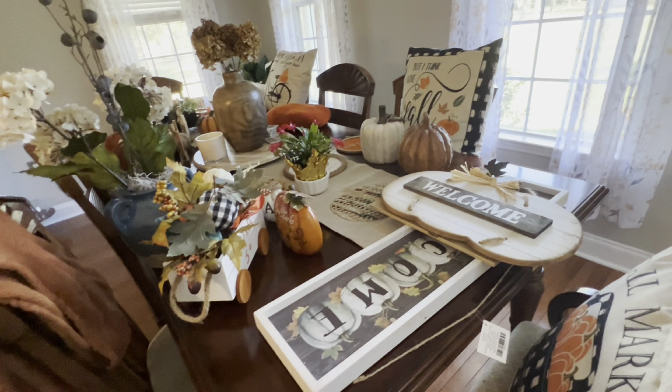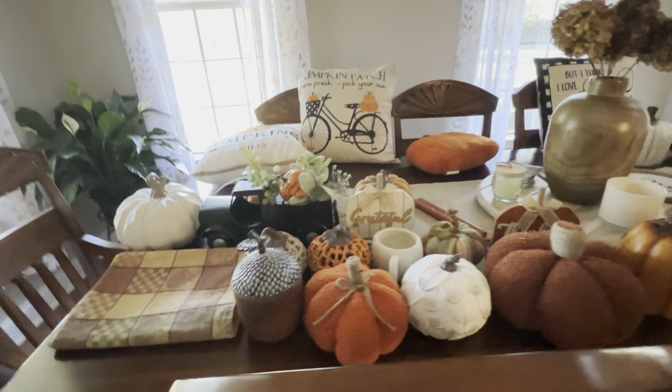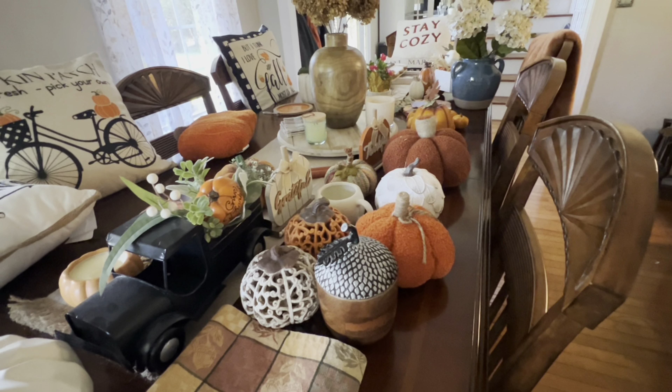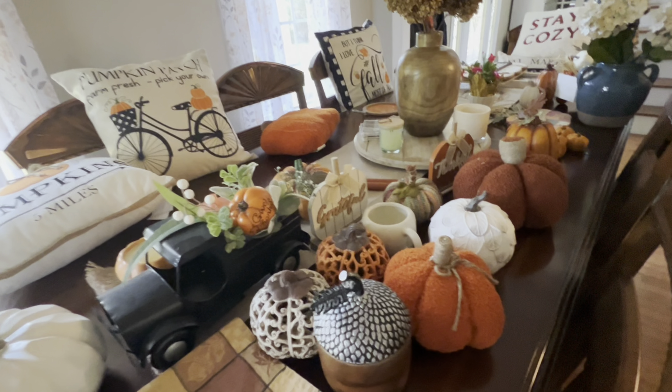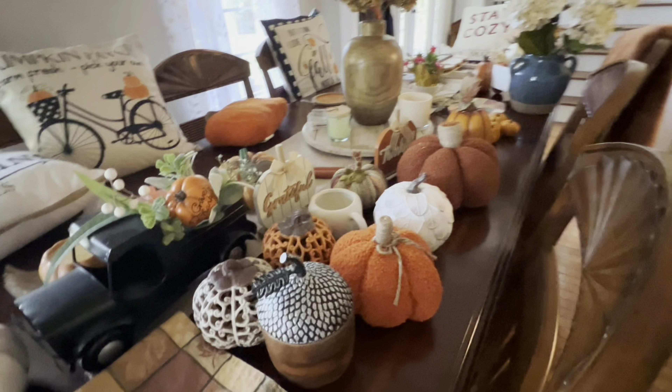I have Christmas containers, and I think what I'm going to do is empty my Christmas containers and put my fall things in them. Then when I go back to Lowe's, Walmart, or Home Depot, I'm going to get some more containers to put the fall things in.